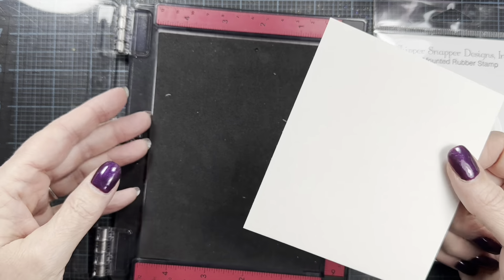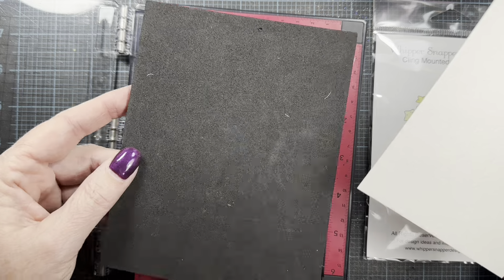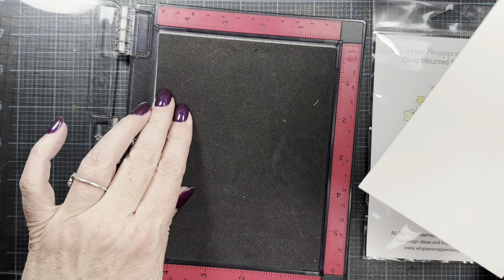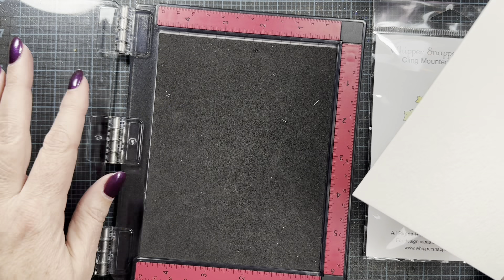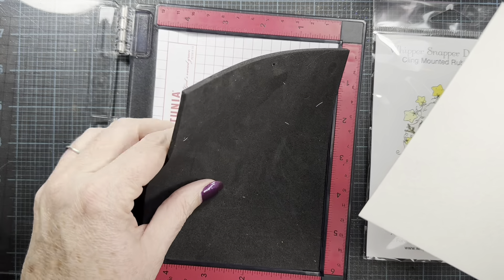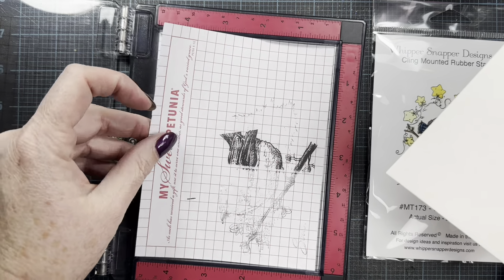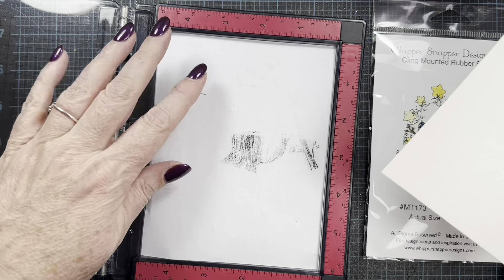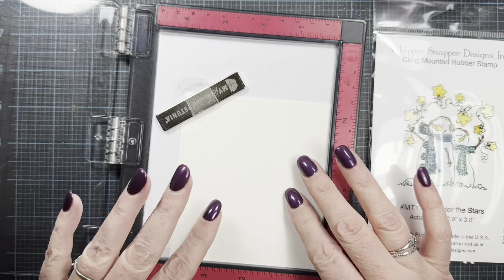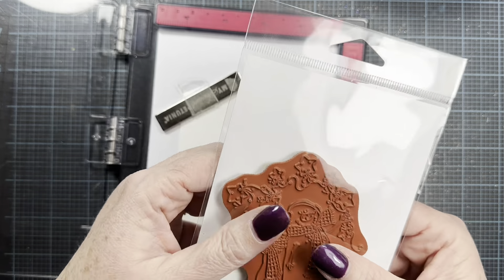I'm going to be using the Mini MISTI. If you've never used a MISTI, it comes with a foam insert. If you are using a cling stamp — one that doesn't have any cushion like a clear stamp — you leave this foam in place. Otherwise, if you're using a cling-mounted stamp, you remove the foam. It's just a piece of scratch paper underneath, and removing the foam makes up for the difference of the foam cushion that's under the red rubber.